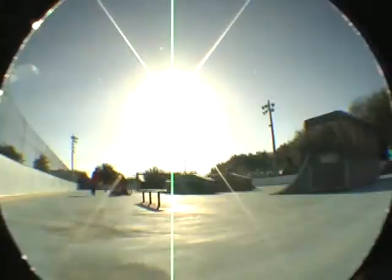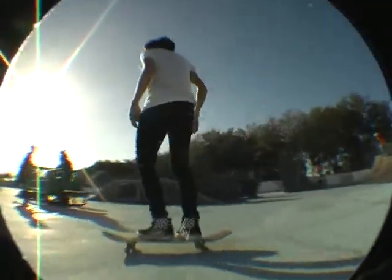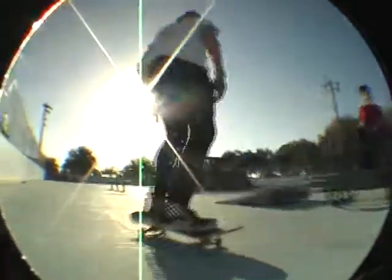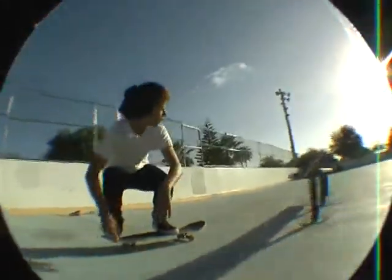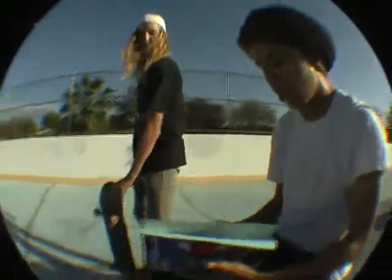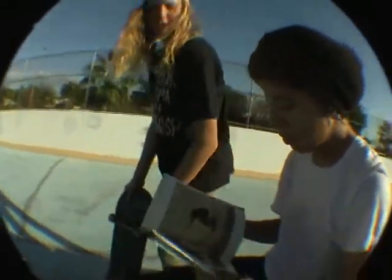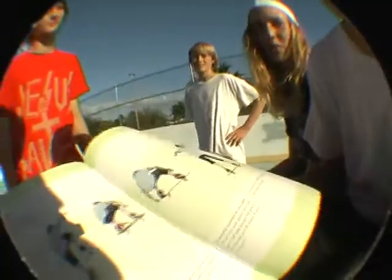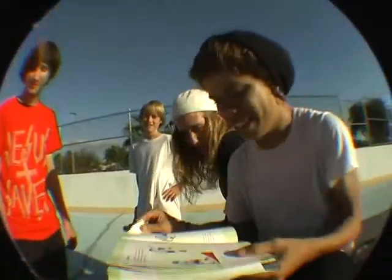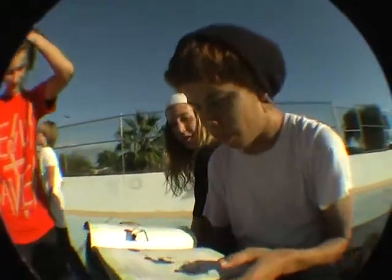What the f**k? I don't know how to back lip in here. Oh y'all, there we go. Wow. One foot at all. That's an all in order. One foot at all.